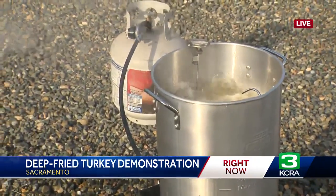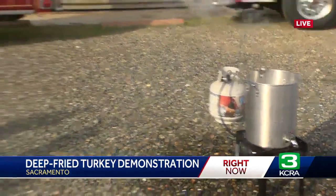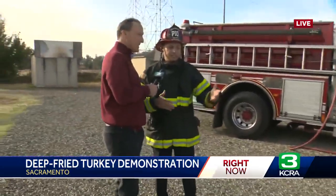Just from your experience, do you see this as a problem every year? Absolutely. We definitely see fires from this every year. This is a dangerous operation. It's a nice way to cook a turkey, but it can be very dangerous. So just make sure to take all those safety precautions — and that big key is make sure you're not overfilling it.